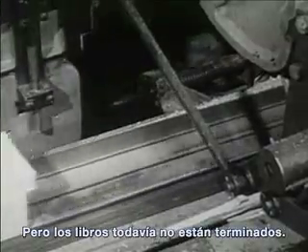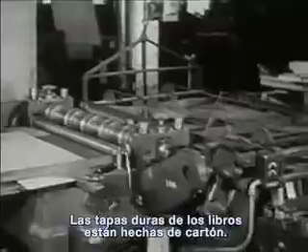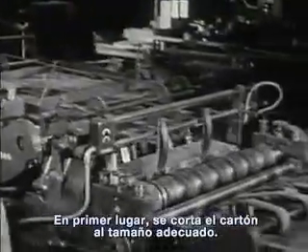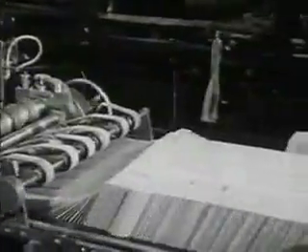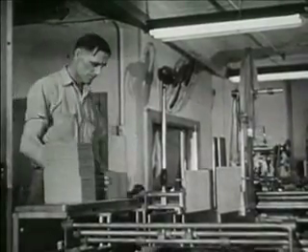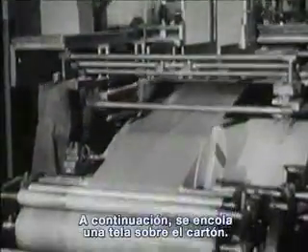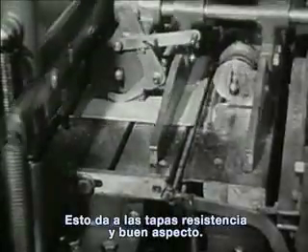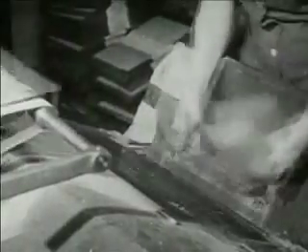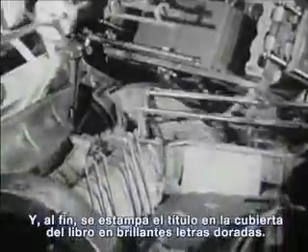But the books are not yet finished — they still need covers. Strong book covers are made from paper board. First, the paper board is cut just the right size. Next, cloth from a roll is glued over the paper board. This makes covers that are strong and good looking. At last, the name of the book is stamped on the cover in shining gold letters.